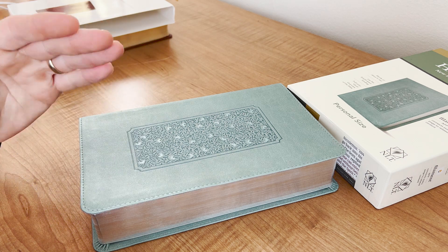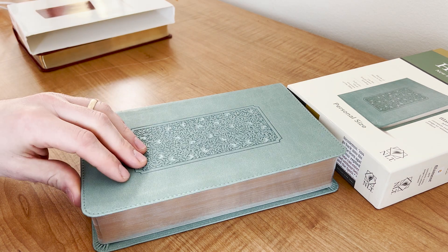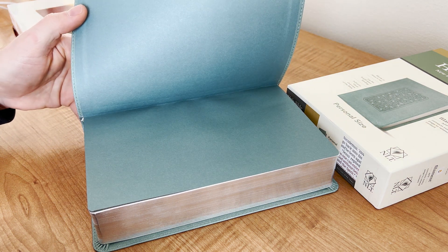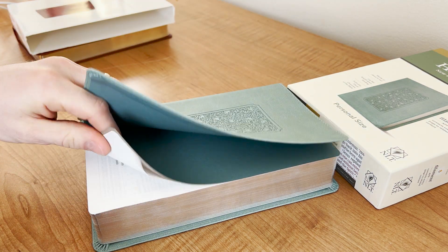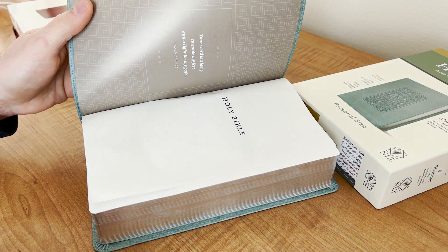So what is that detail as a Bible rebinder? What is a bummer to see, and what am I excited or happy about? When we open it up here, we have the end sheet liner right here, and then it goes to the dedication page, and then it goes directly to the Bible paper.